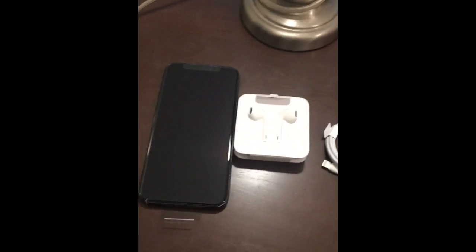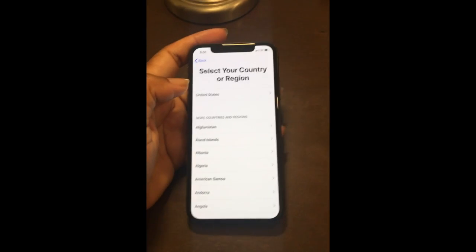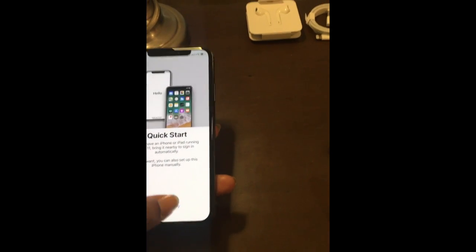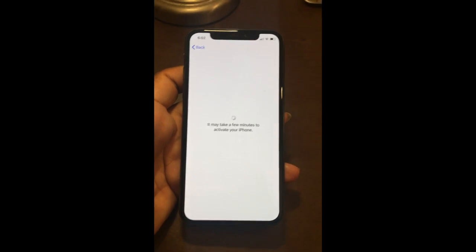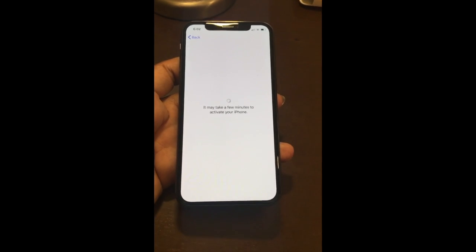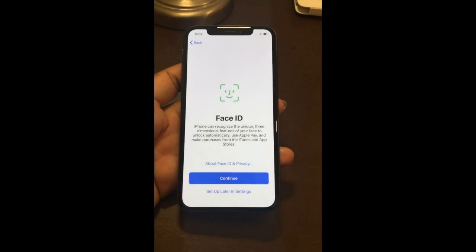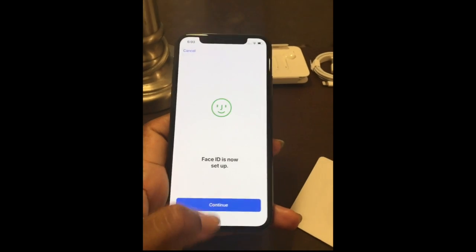We're going to get set up now. Select language — English, region — United States, then set up manually. Select our Wi-Fi network. It takes a couple of minutes to activate the phone. Next is Face ID setup — I completed that off camera since you probably don't need to see that.